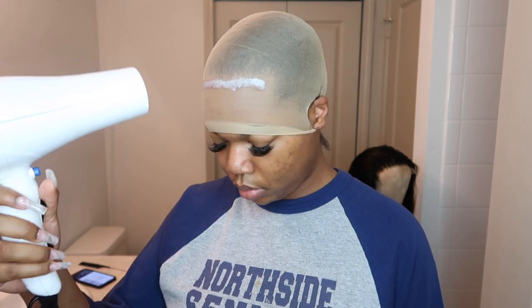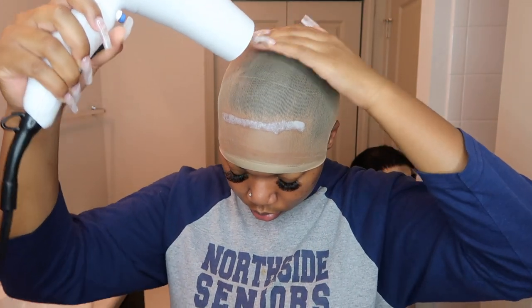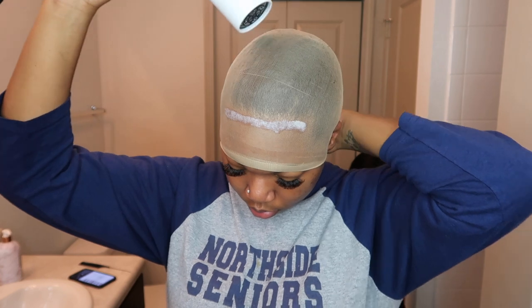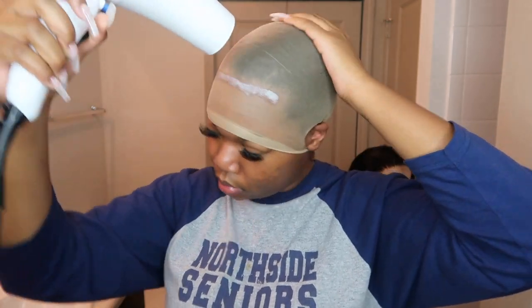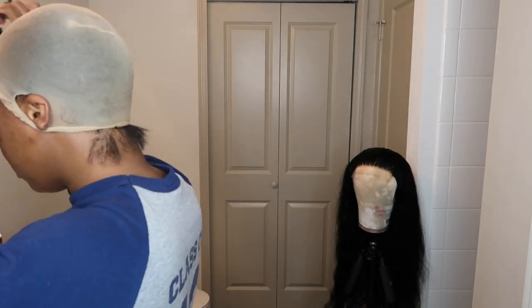I blow dried it on cool for about five minutes, and then I just got on my phone for like 15 minutes while I let it continue to dry. This is so much easier — it holds so much better than the Got2b glue method, and I also feel like it's going to be a little bit better on my edges, fingers crossed. With the Got2b glue spray, if you spray it all over the cap, that's getting stuck to your hair and everything. I sort of like this method — I can't wait to try it again with a full frontal. It was easy and so much faster than any other method. Here I'm just cutting off the remaining cap.